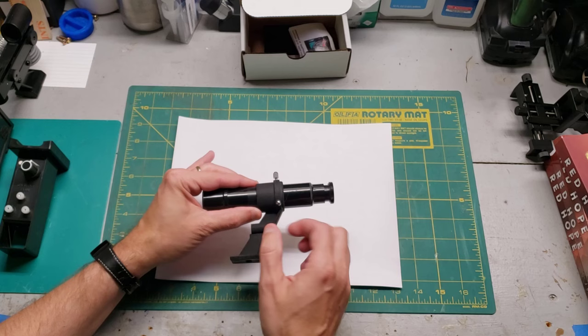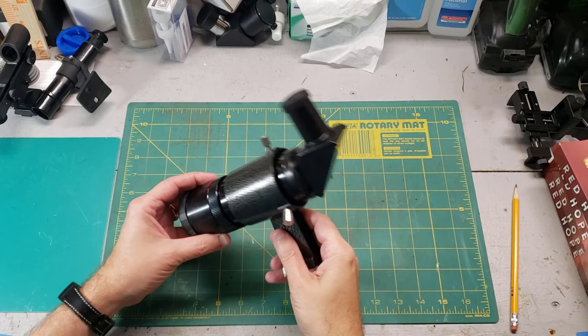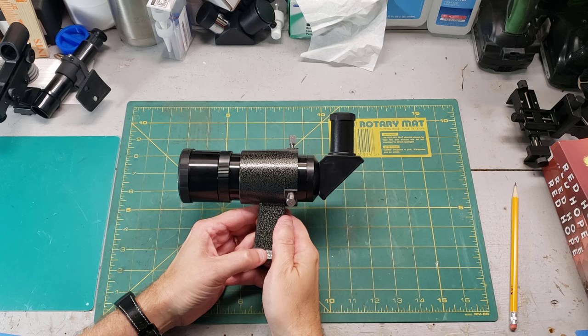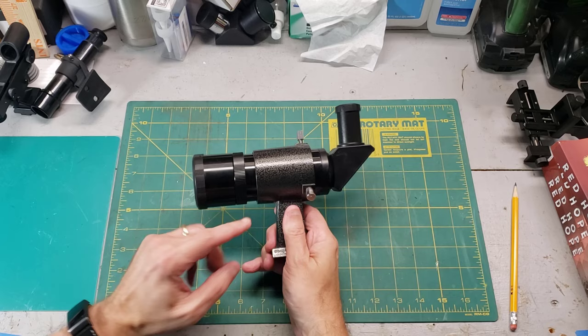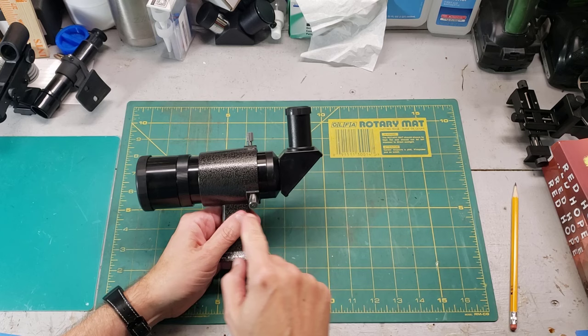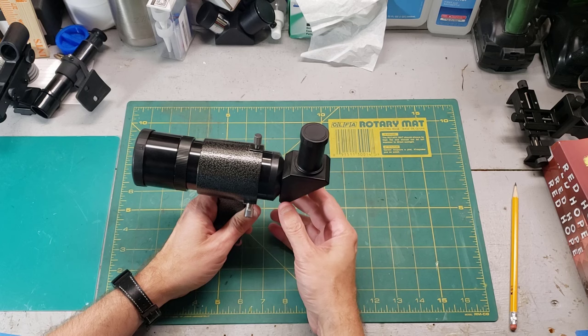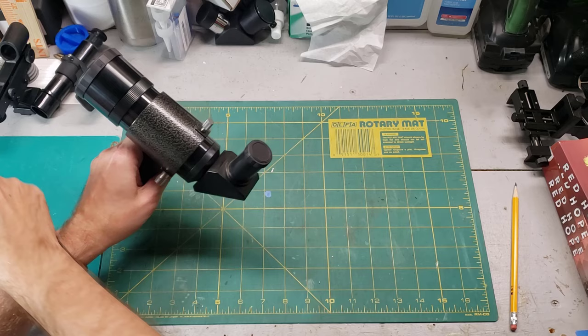If this finder scope is blurry, the focus adjustment is at the back end. This very large finder scope is called a right angle corrected image finder scope — a RACI for short. It has all the features of high quality finder scopes: an O-ring, two adjustment screws with a constant spring-loaded pin. The feature I love about these is that the image comes down, goes through the diagonal, and comes up, so when the telescope is tilted up you can look down into the finder scope instead of kneeling on the ground and looking up. These things are real neck savers.